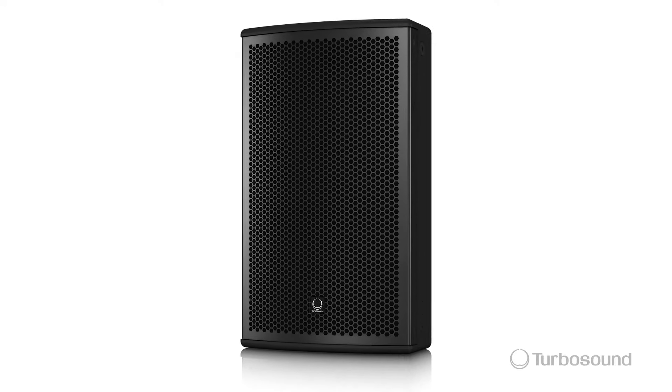So there you have it, the Nu-Q series of passive loudspeaker. Please be sure to visit turbosound.com for more in-depth tech specs. I'm Eric. Thank you for joining me here. See you next time.